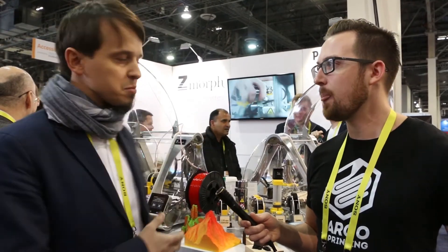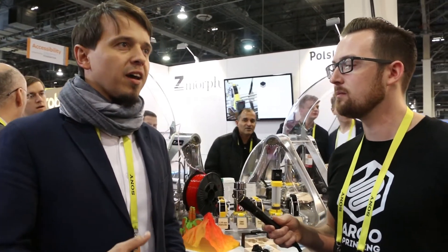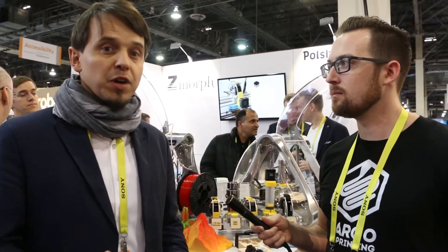2016 actually started in the beginning of the second quarter for us when we introduced this machine, which is the Zmorph 2.0 SX. It's a completely re-engineered model and it has been a great success so far.